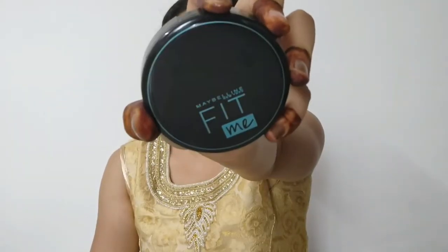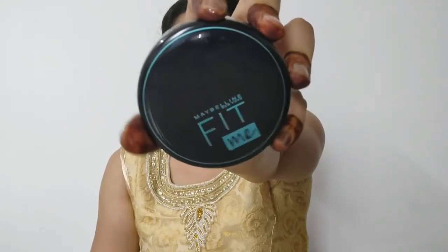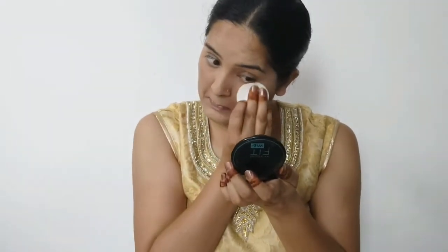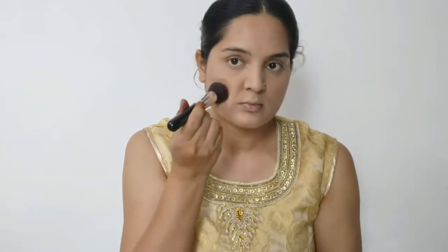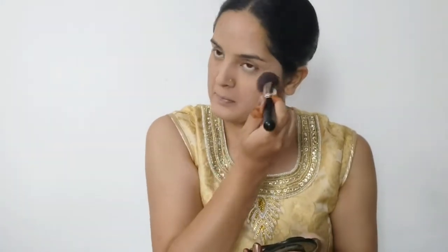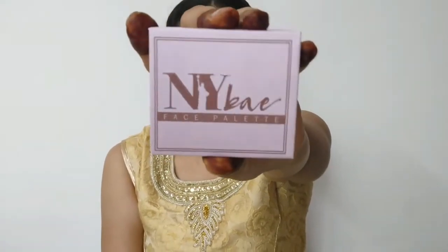Now I am using Maybelline New York Fit Me Matte Plus Poreless Powder — this is a compact powder, and my shade is 115 Ivory. I will apply it on the under-eye area, mouth area, and nose area first, then buff it out over the whole face with the same buffing brush.